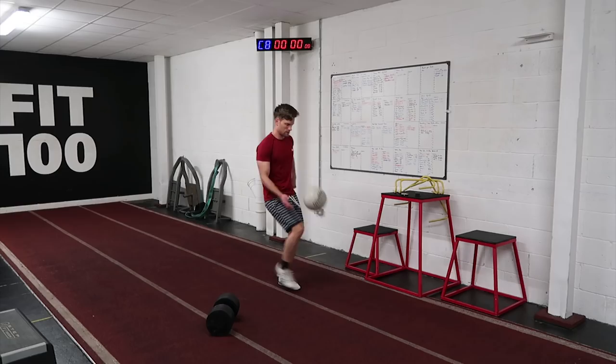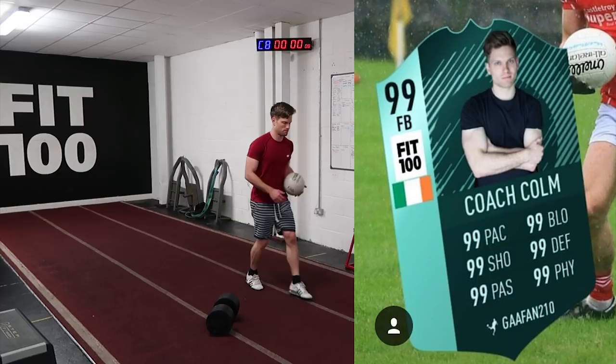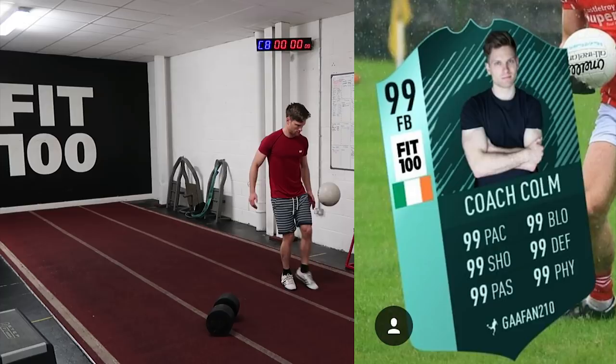Check this out from GAFan210 — what an absolute gas. I'll take the 99 pace, but I'm not so sure about the 99 shot accuracy. Go check out his page on Instagram — GAFan210. Legend. This gave me a really good laugh, I'll be honest. I don't think we have enough of it — thank you for that, brother.